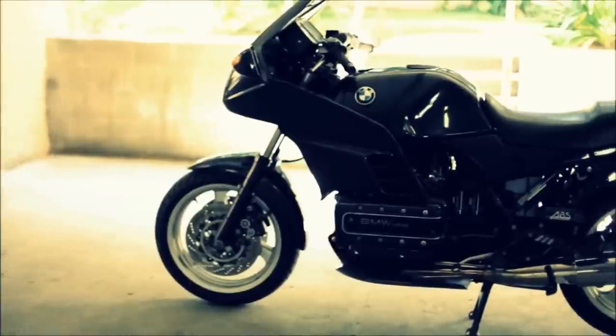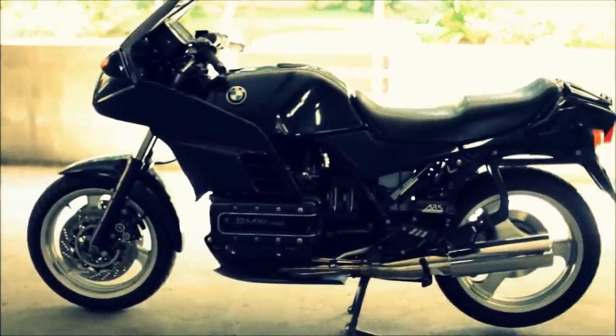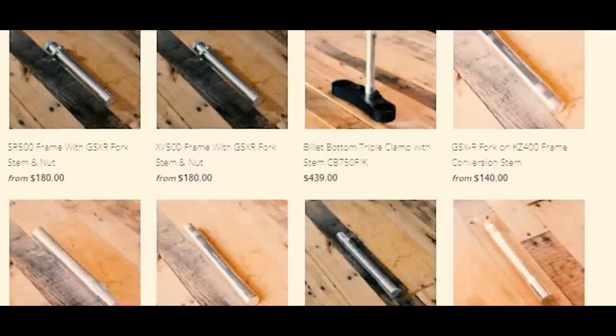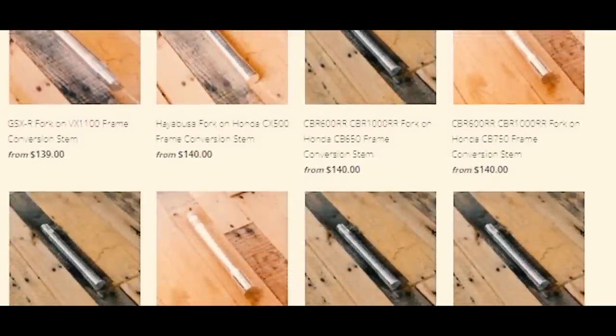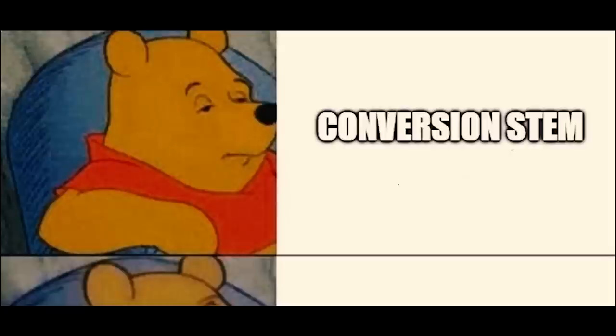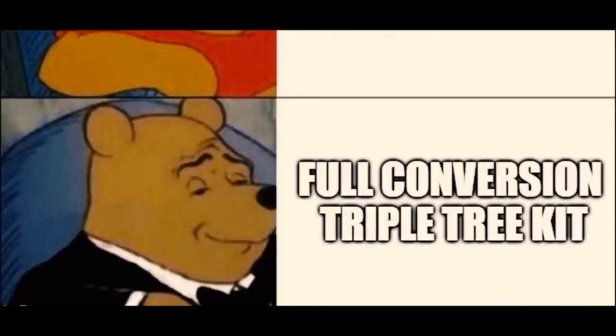The 16-valve bikes also have better suspension and wider wheels, which allow for modern radial tires versus old tall-walled bias-ply tires. If you're looking to run radials on an old 8-valve K-bike, it's going to be a little more difficult to run wider wheels on stock forks because you only have so much clearance. If you do a complete front-end swap you eliminate that problem with no machining or fabricating.